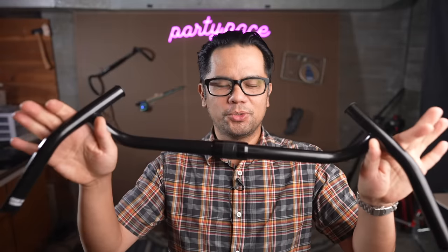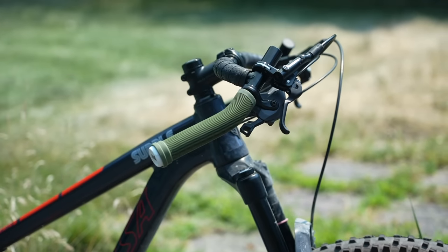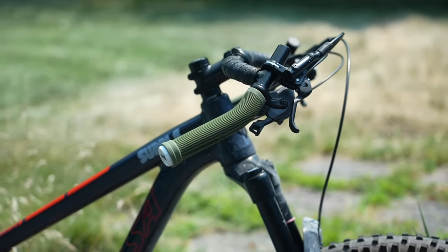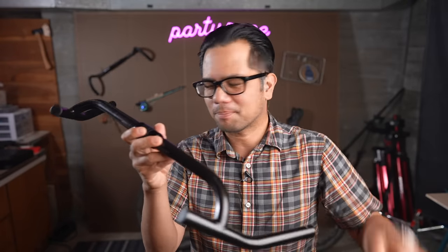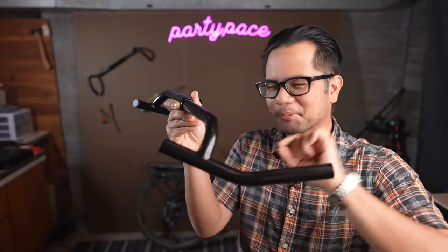So this is a new product from Surly called the Corner Bar. It's kind of a strange but cool idea and fits perfectly in the cave of bad ideas. I did drop bars in air quotes because it's kind of a drop bar — it has a very, very shallow drop, probably technically the shallowest I've ever seen.